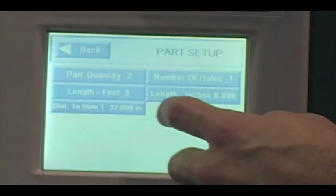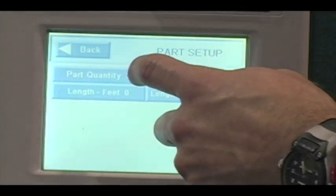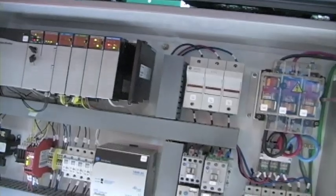The user can easily program stud and track members in different sizes and quantities to within an accuracy of 1/32 of an inch.